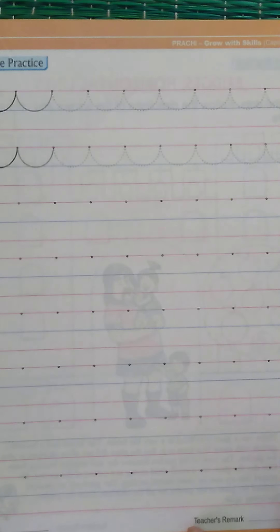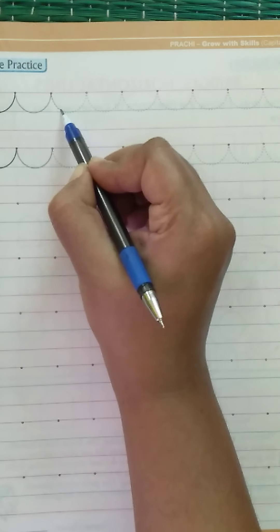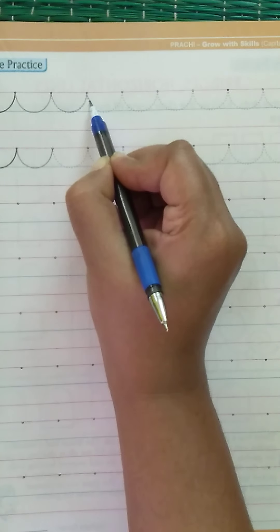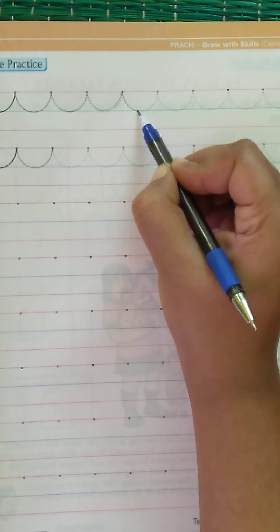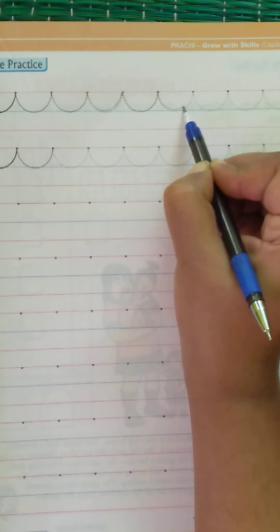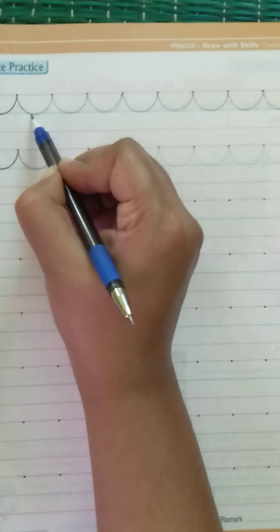On the next page, draw the same curves on the pink and blue lines — follow the dots. Parents, if you feel your children need more help, let them trace these curves again and again on the same line to get practice.